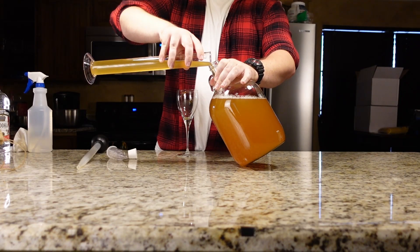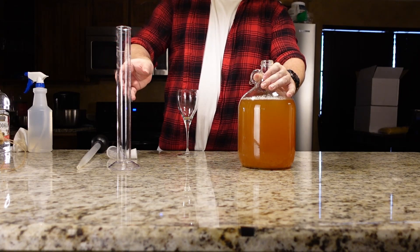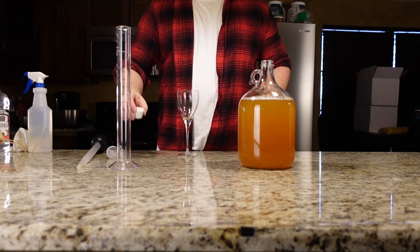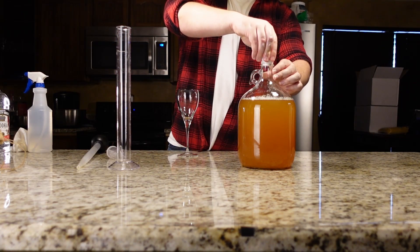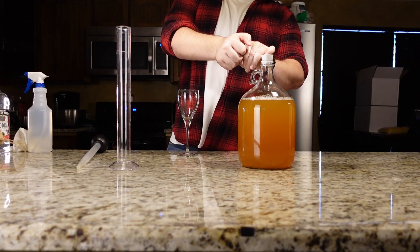I'll come back to this one later and refine it more once I read up a little on Cysers. After all the siphoning and testing is done, we're going to seal it up with some fresh vodka with a clean airlock, and that's it.